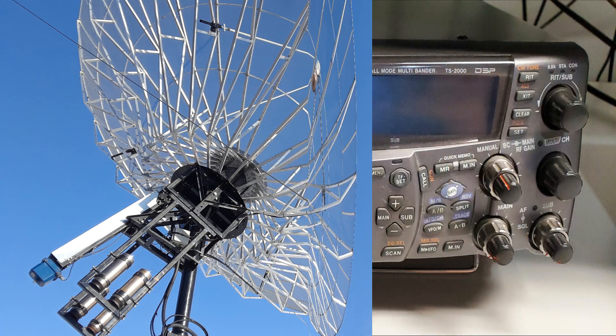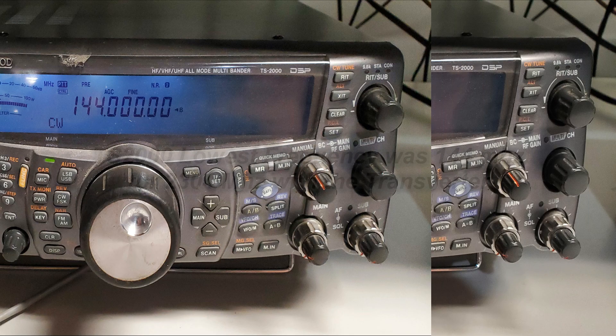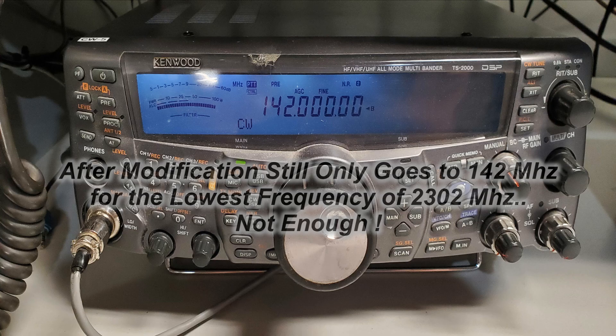So I had to work on that. I did the usual modifications to the Kenwood to make it transmit lower. I got it to go down to 142 megahertz, and with the transverter it puts it on 2302, which is right on the edge of where Charlie VK3 was going to be. That gives us no wiggle room and doesn't allow us for Doppler, so I had to come up with something else.